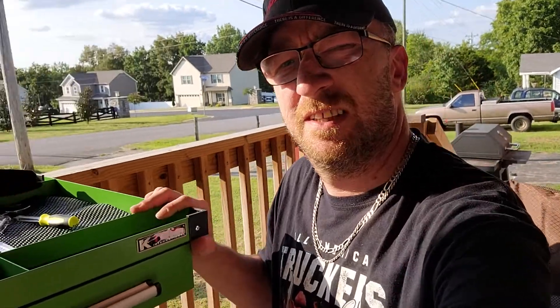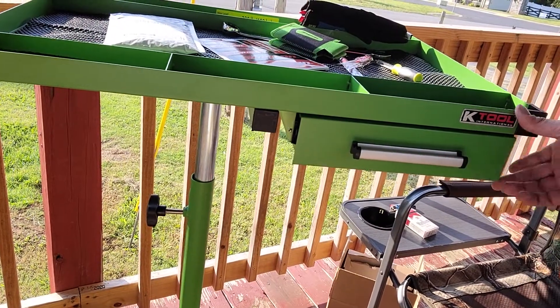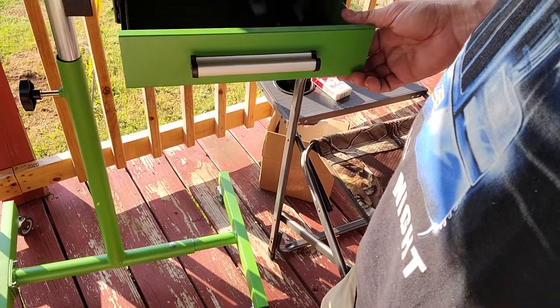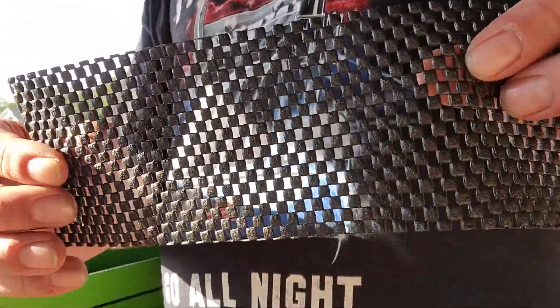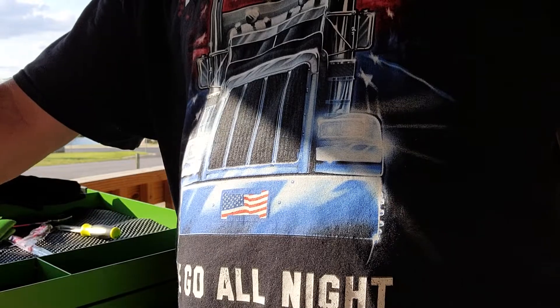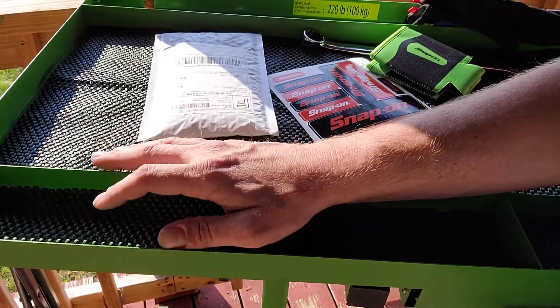Last item on this tool haul is my brand new K-Tools breakdown table. I've been wanting one of these for a long time. It does roll around — all four casters, though they're not locking casters — and it has a pull-out storage drawer. It didn't come with a liner for the inside of the drawer, and I'm not too thrilled with the liner they sent with the box, so I'm going to go to Lowe's or Home Depot and get actual drawer liner and put some Gorilla adhesive in the slots to glue it down properly.